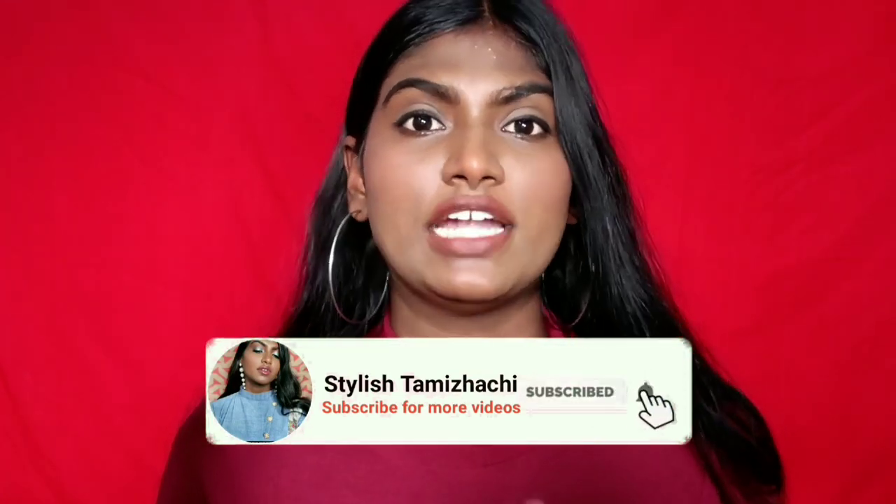We have 4 shades from 6 months, and the latest shade is 330 Spicy Brown. Let's talk about the review and demo. If you want to choose a shade, you can choose your makeup. I choose this foundation, and if you want to use it, you can watch a lot of videos and ask a lot of questions.